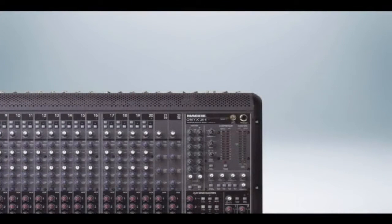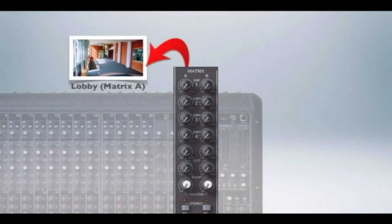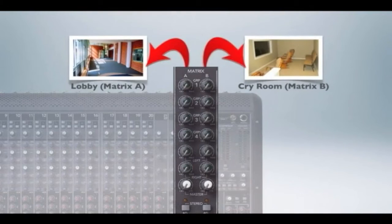Here's a mixer where we have two mono matrix mixers, or a stereo one if you wish. Let's imagine we have two mono ones called A and B. You have a lobby outside the main room where you want to pipe your main music out. You also have a green room or maybe a cry room in a church where the mums and babies listen to the sermon. You could then connect the matrix outs on the back of the mixer and feed both of those rooms, and decide what you want to feed them. In the case of a lobby and cry room, you could just send it the main mix.